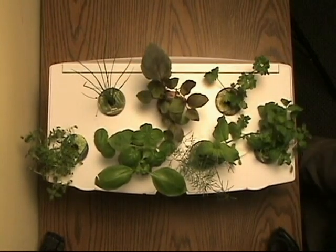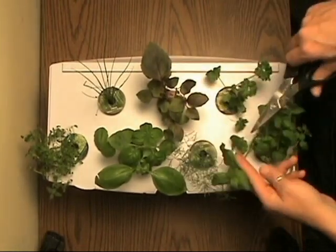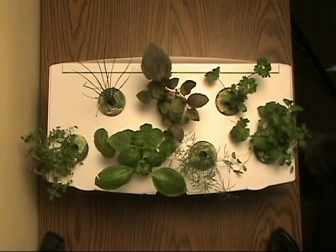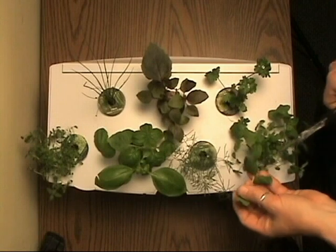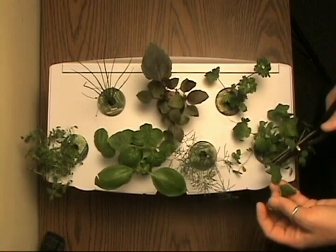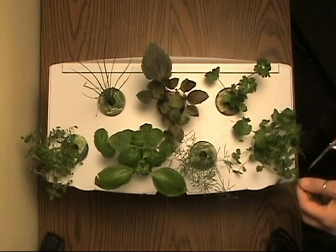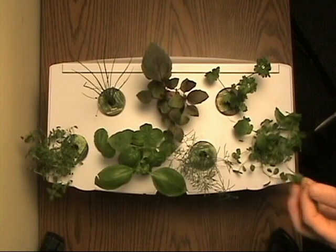See how the mint is blocking the dill right here? Let's go ahead and harvest some mint. Mint is a fast-growing plant that produces a great harvest. Removing the long stemmed pieces encourages new growth from the base of the plant. Mint is just great in iced tea and there's going to be plenty of it.